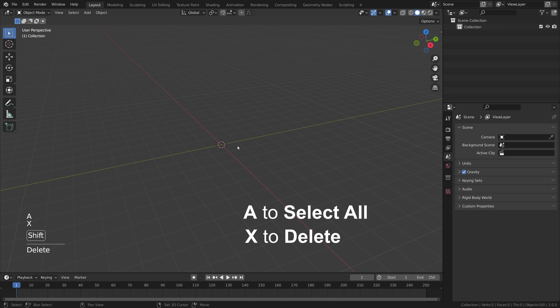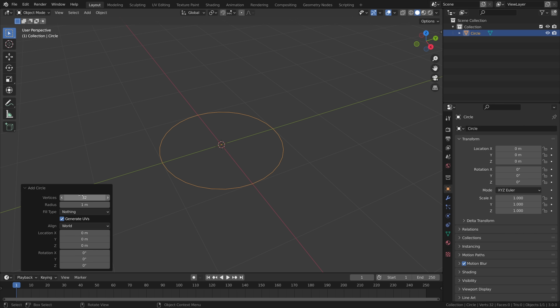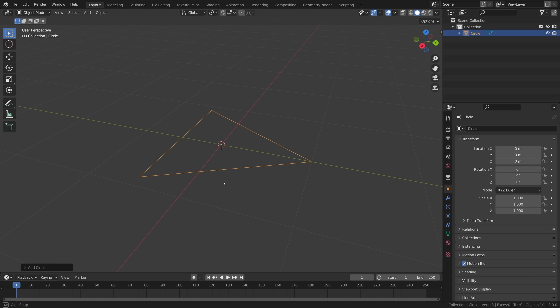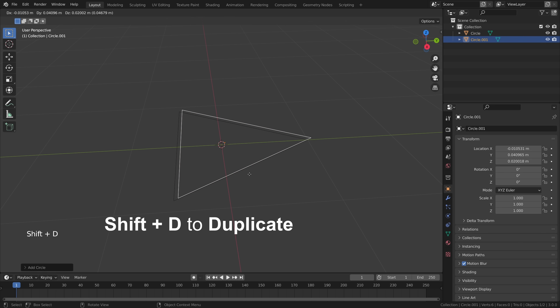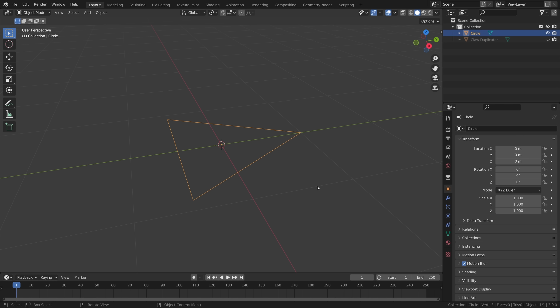We'll start out by deleting everything and creating a circle. In the bottom left corner there's a little menu where you can lower the amount of vertices all the way down to three, so now it's just a triangle. We're going to duplicate this triangle on the y-axis, rename the duplicated version to 'claw duplicator' and hide it for now. This triangle is going to be a segment in our robotic arm, so let's rename it 'robot arm dot 000' — this will make it easier once we start duplicating it 40 times.